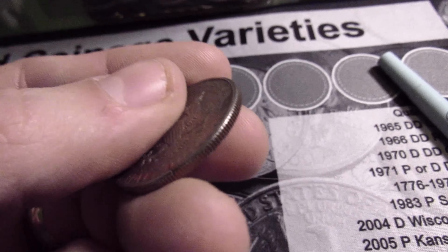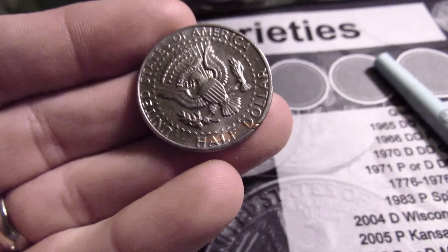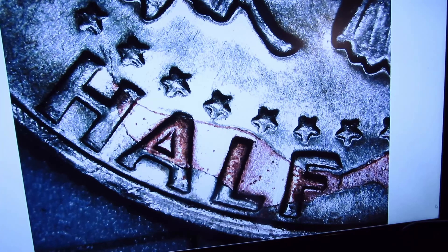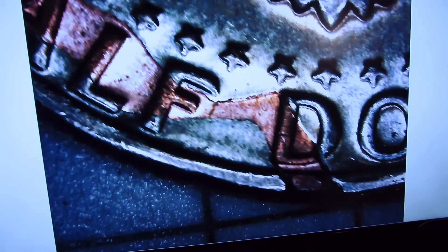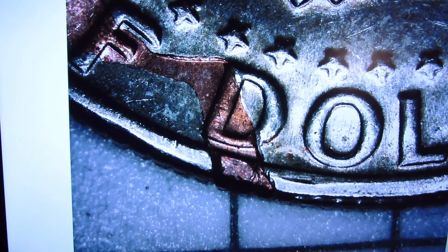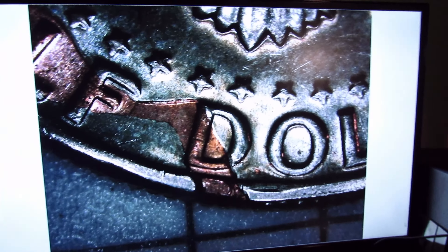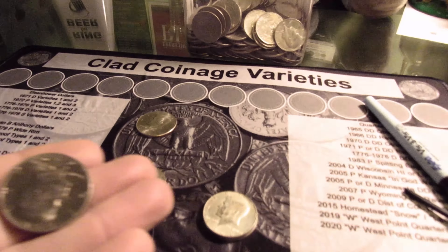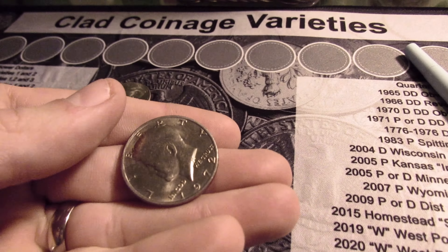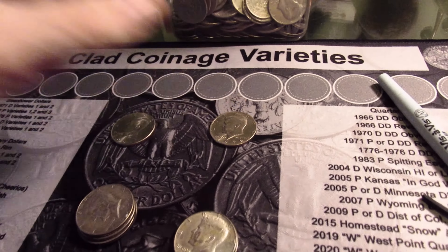You can see it's broken on that edge. Let me put this under the scope real quick and check that out. Yeah, check that out — that's interesting. It's a lamination error, I believe. Wow, I've never seen that before, so I'm definitely going to sleeve this one up. It's pretty cool.